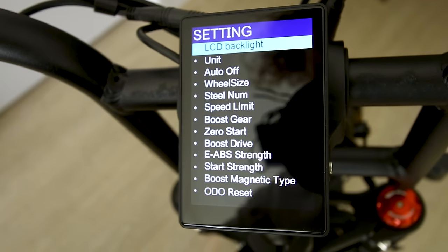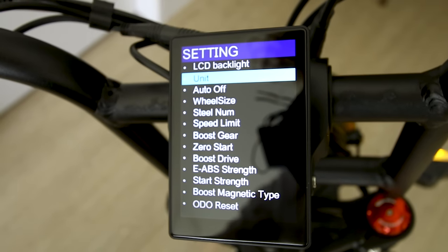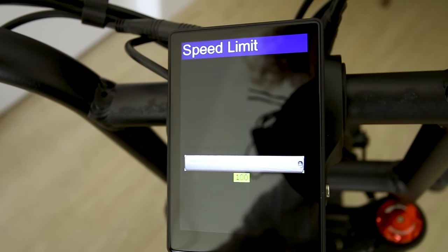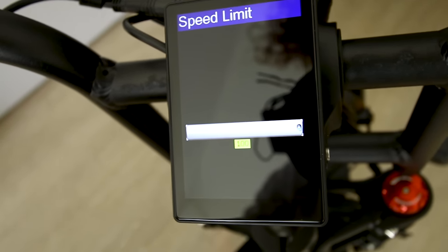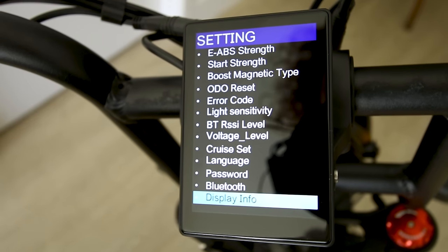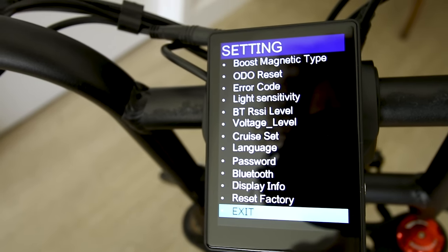It looks like it has an average speed of 28 miles an hour so far. The trip is shown here along with the odometer. Hold the plus and minus to get into advanced settings — you can change your units, boost gear, speed limit set to 100, voltage level at 60, cruise control, Bluetooth, and factory reset. All the goodies, easy to operate.